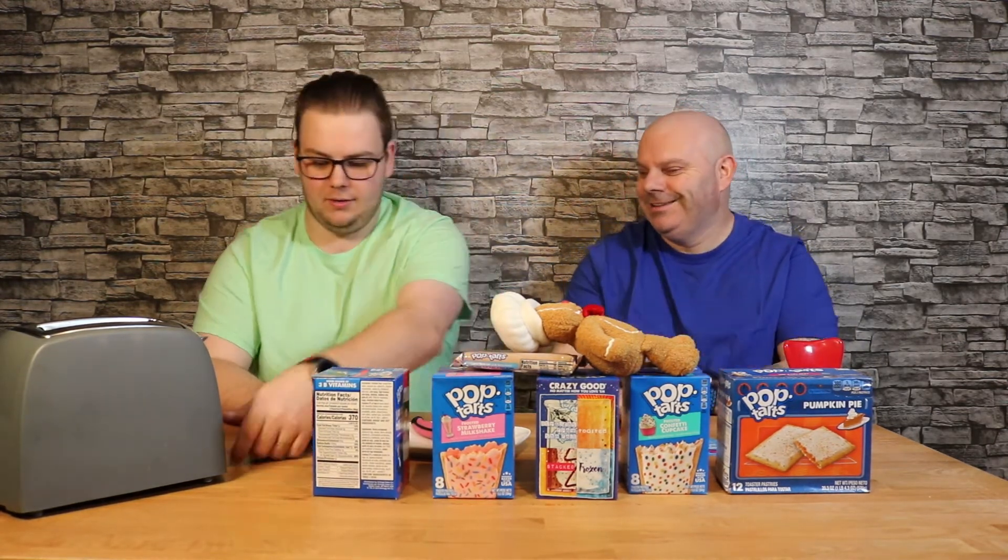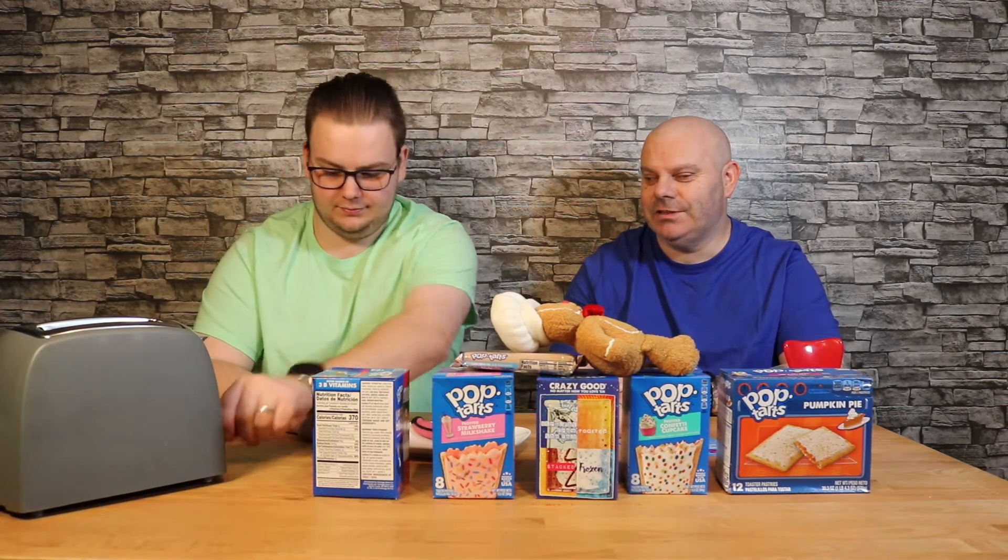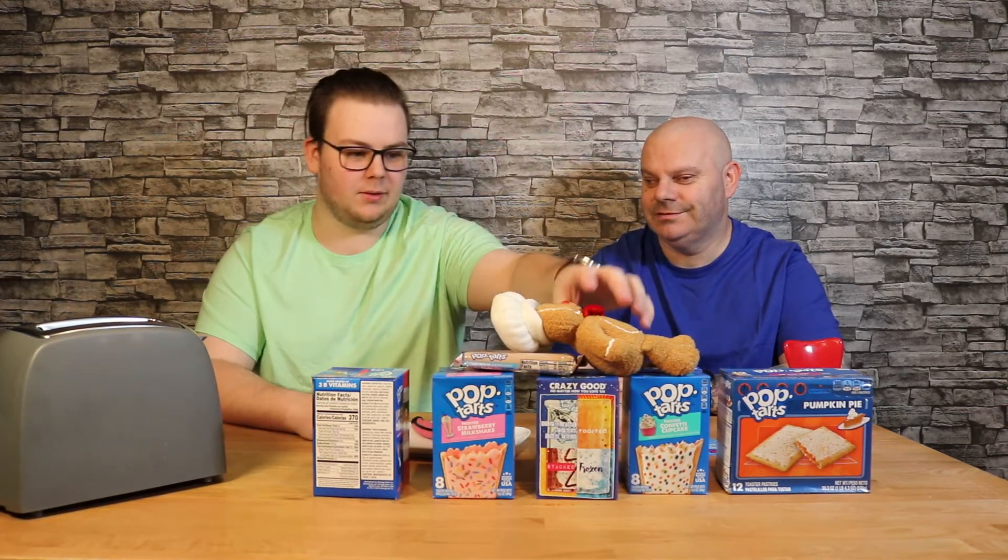Toast on the lowest setting and let it cool before serving. Right, let's do this. Go on, what flavour do you want? Let's have the one that's not in the box. You want the pretzel? Yeah, the pretzel.